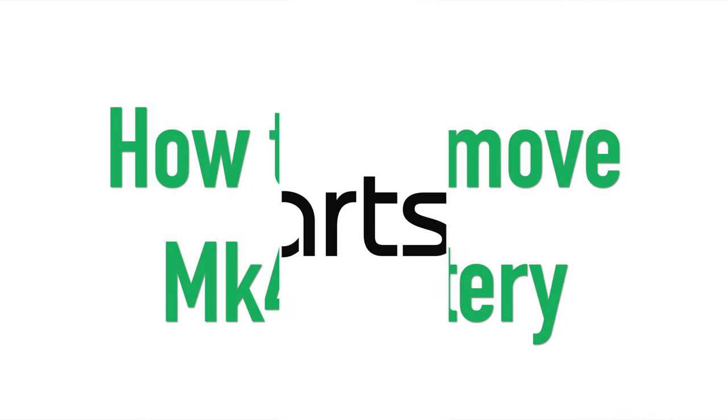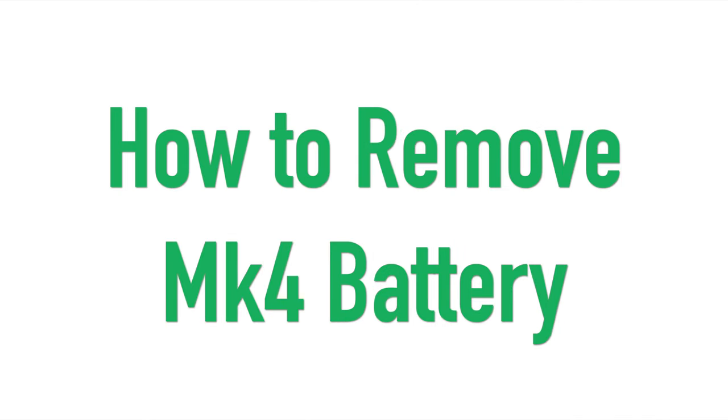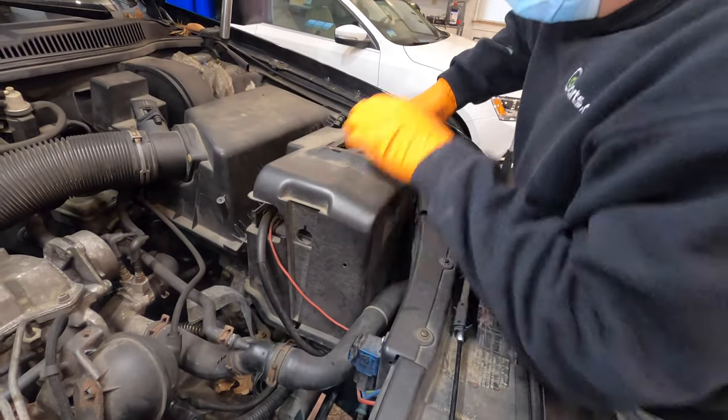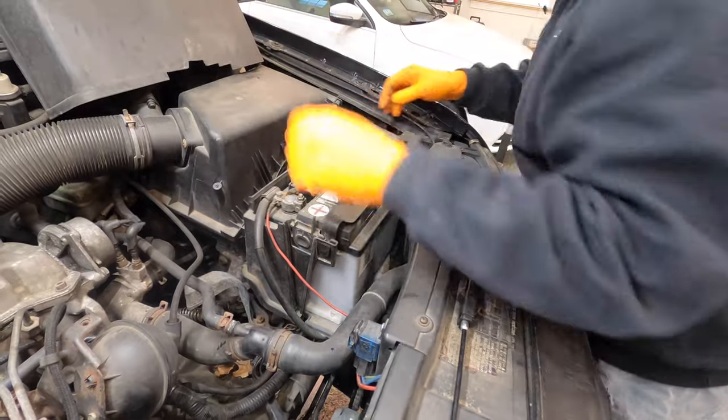Hi, I'm Cory from IDParts. In this video, I'll be taking a battery out of a Mark IV Volkswagen. This is the late battery cover. Push the two buttons on the left and right side of the battery to take the outside cover off.